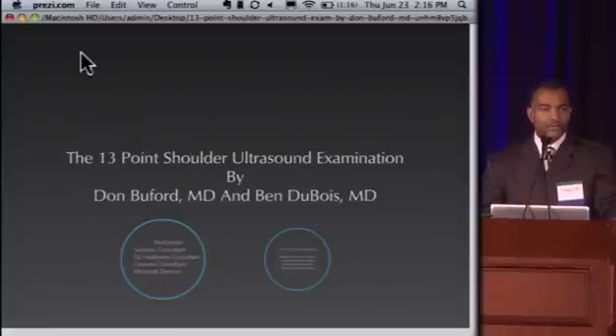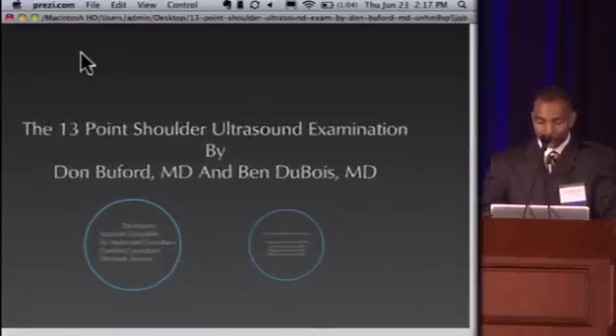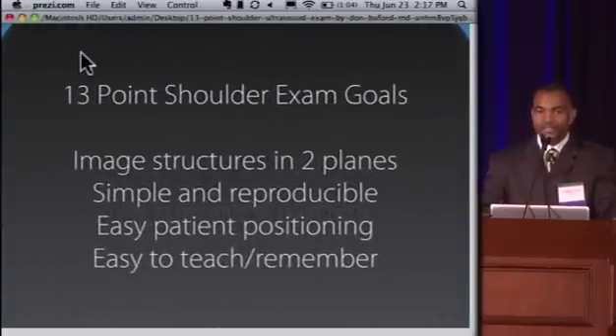The topic of this talk is our 13-point shoulder ultrasound exam that Dr. Ben Duwa and I discussed for six or seven months and then finally wrote down about two and a half to three years ago. Our design and goal was to have an ability to image structures in two planes using ultrasound, with a format that was simple and reproducible. It gave us easy patient positioning in patients with painful shoulders and particularly in post-surgical patients. This protocol is a little unique compared to other protocols not designed by orthopedic surgeons. We also wanted something easy to teach and relatively easy to remember — and that's where we came up with the 13-point exam.